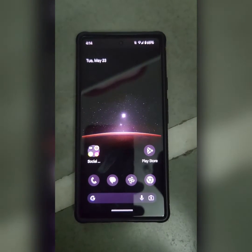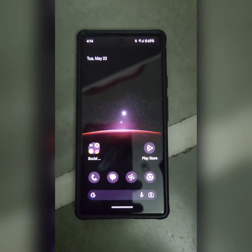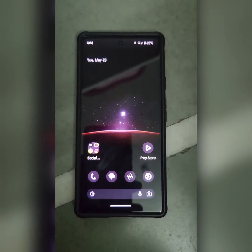Welcome to Basic Digital Tips. I will show you how to disable Safe Mode on a Google Pixel 7 Pro device.